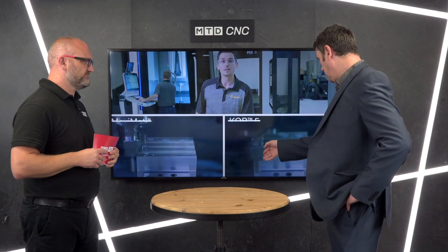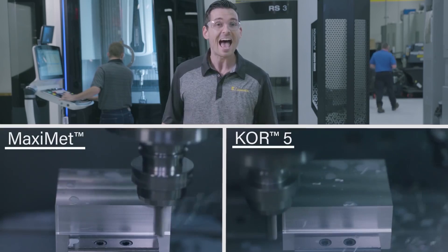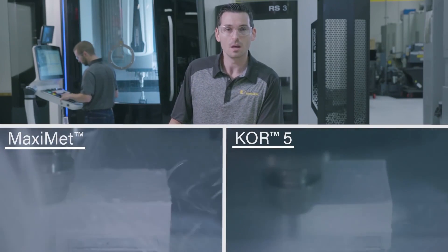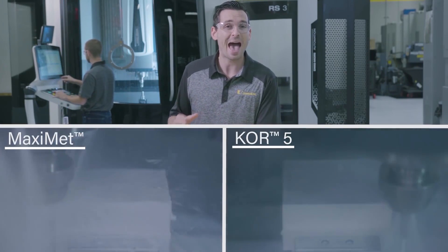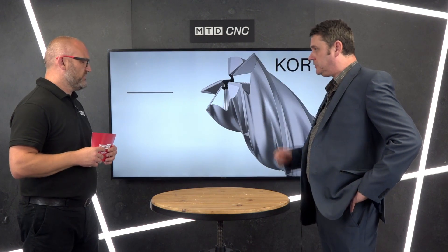You've got a chip splitter, so even if you engage the full length — which you can — you get a nice short chip so you're not choking going into corners of pockets. It shows on the video, but with peripheral milling you can actually see with the naked eye how much faster it is. With the chip splitter and helix angle you get an extremely good finish. When you're in pockets you've got big through coolant on this, which blasts out all the chips — and they are very fine chips, finer than you'd get on a conventional tool.